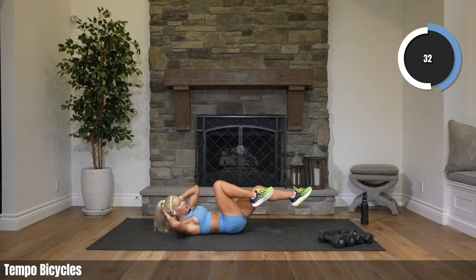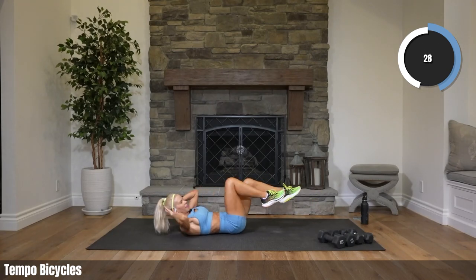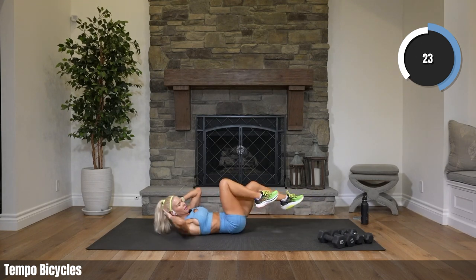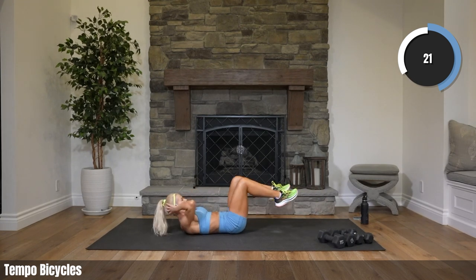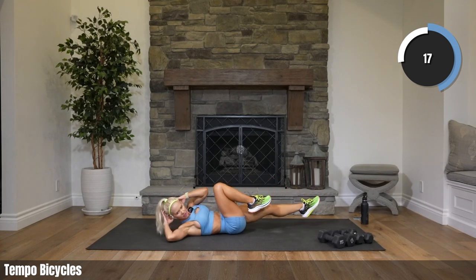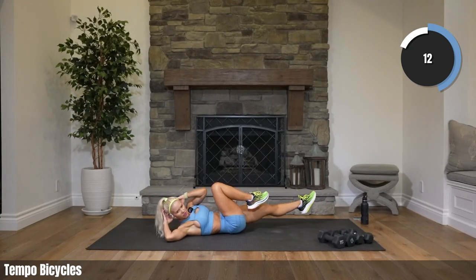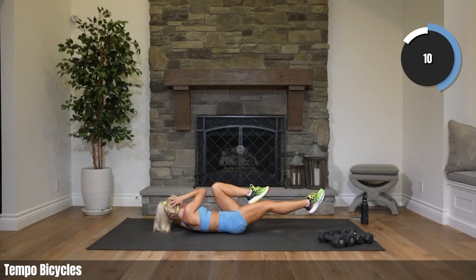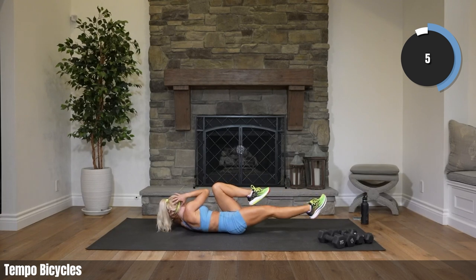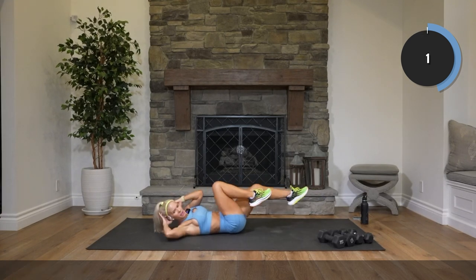We're not pulling on our head. We are well into this workout — you are pushing so hard, I love the effort. Finish it off — rest. Way to go, roll it up, back to cardio.